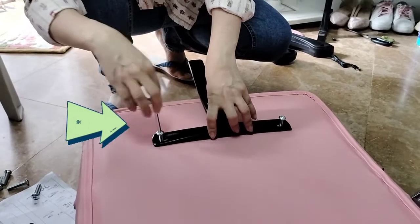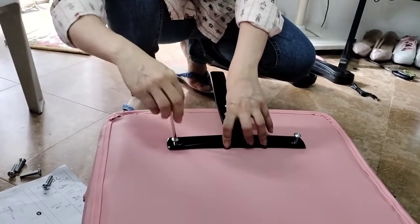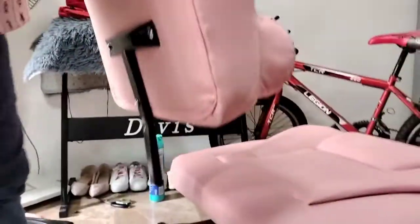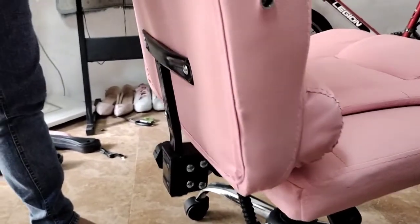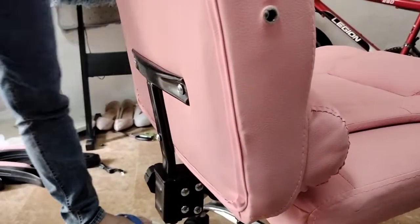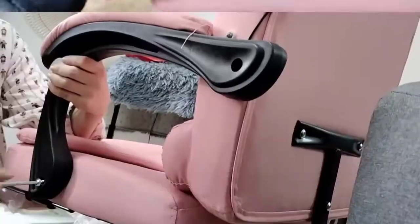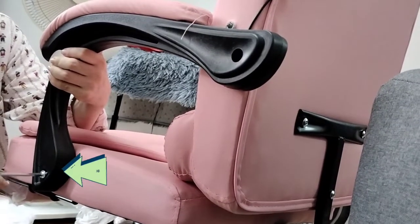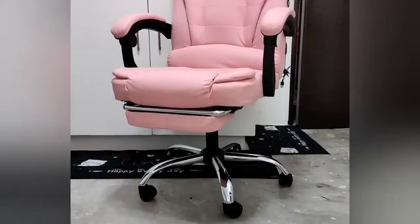This is the fourth step. You have to attach na itong mag-co-connect ng base sa back part ng chair. You just have to screw in yung nakalagay sa parang T-shape — madali naman siyang buhatin, magaan siya. Slowly, attach that T-part to the back base of the chair. Once it's aligned, so we already have attached the base and the back part of the chair, you are now ready to attach yung arm part. Attach both arm parts and then you can test yung adjuster ng upuan. Meron din siyang reclining part na you can recline.